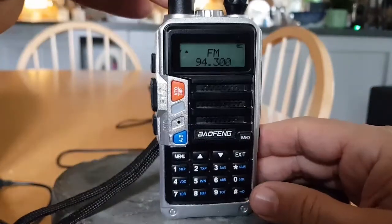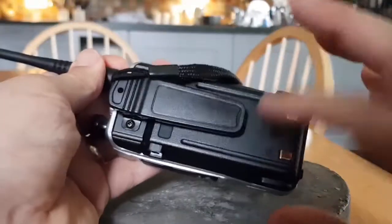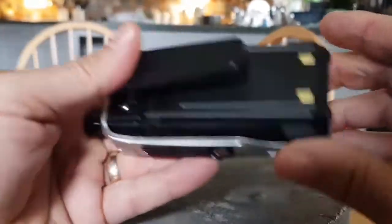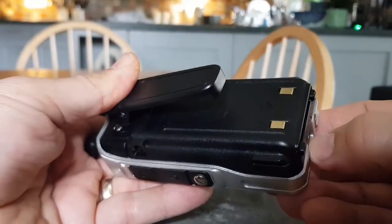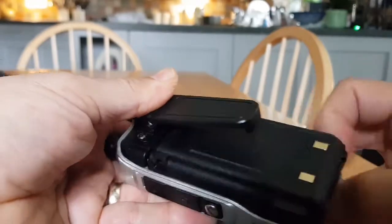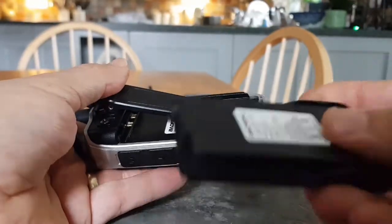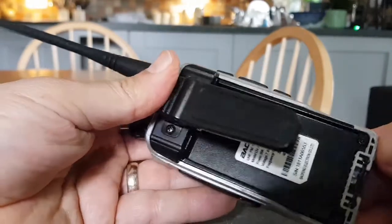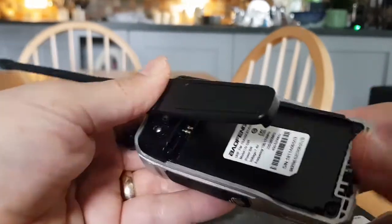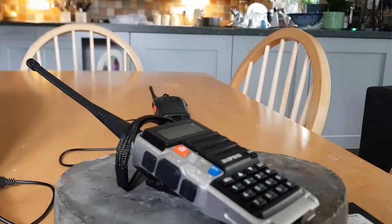You can get all different antennas for them, and the chargers are pretty much interchangeable. You can get battery eliminators so you can take the battery off and connect it to a 12-volt supply. If you get bored, take the thing apart — you've got nothing to lose if you're careful. 73, hope this helps — M0 FXB clear. Please subscribe.